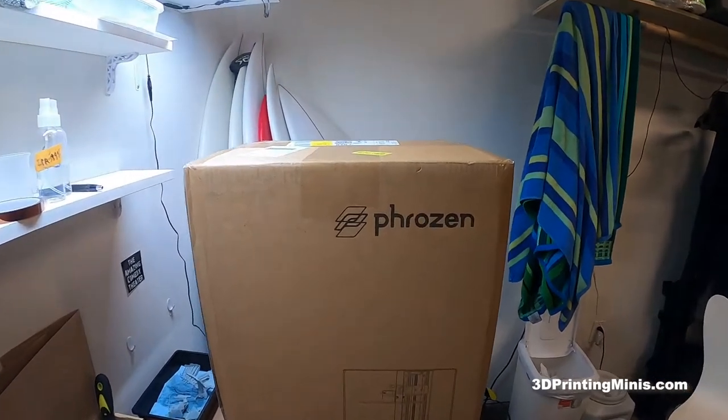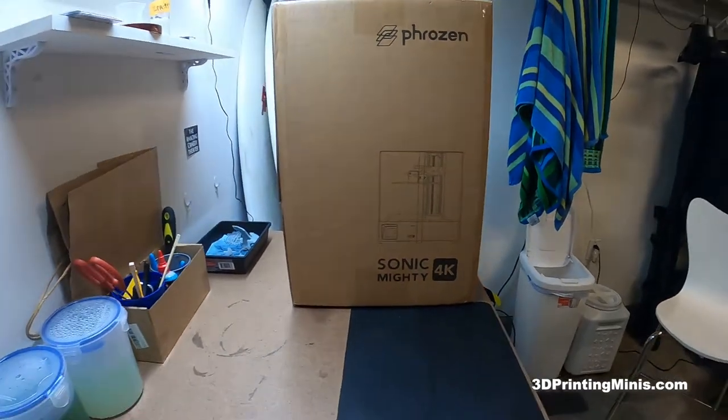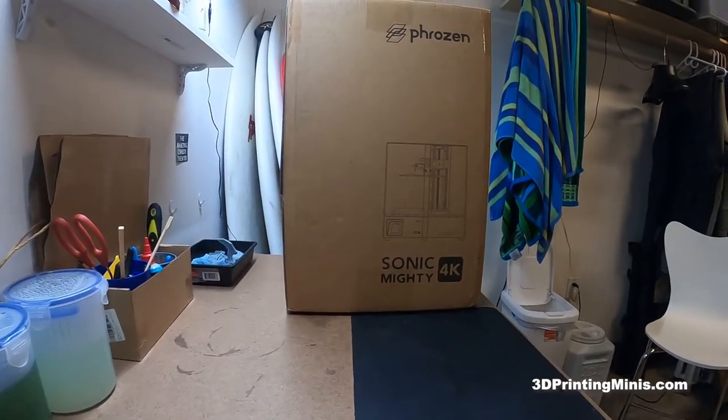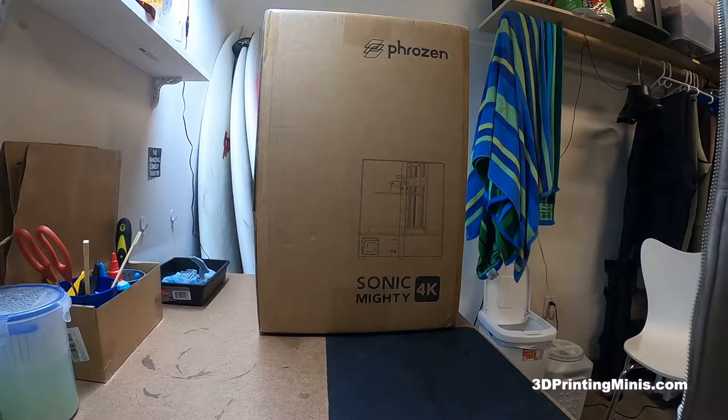After months of waiting, the Phrozen Sonic Mighty 4K that I ordered back last year in 2020 has arrived and we are going to unbox it today. Let's do this.